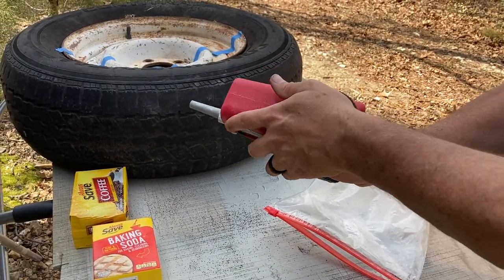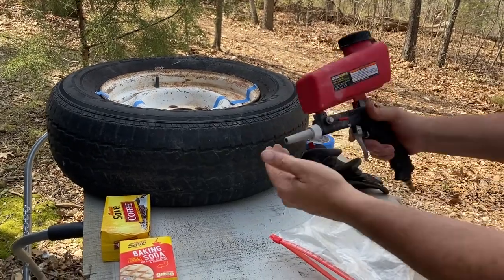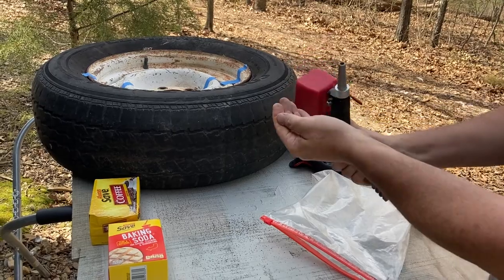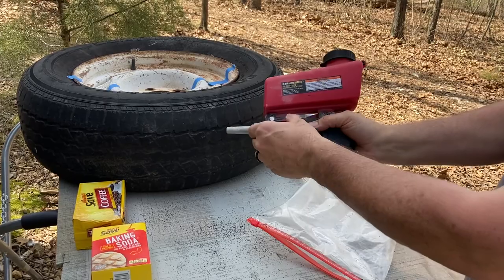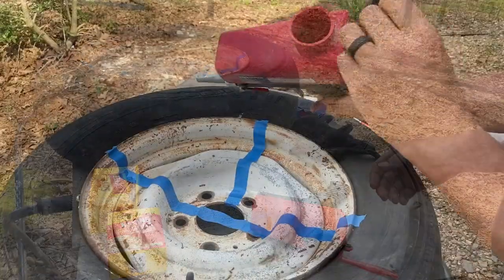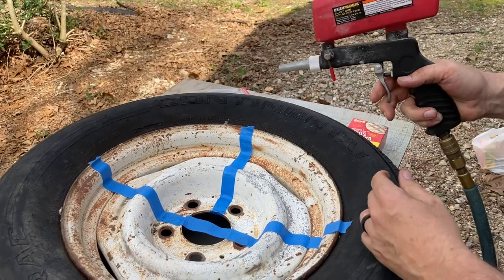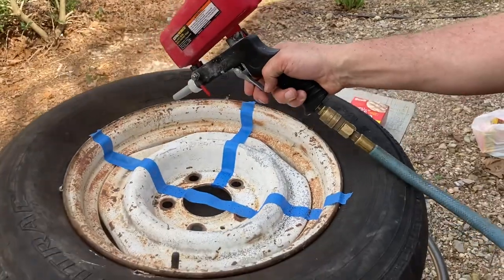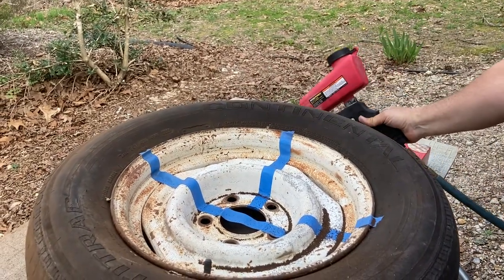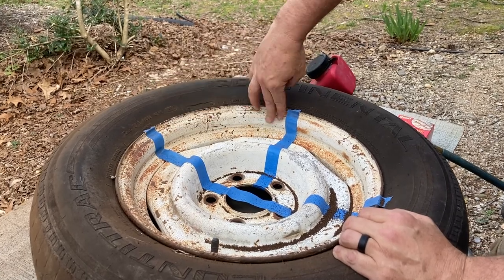So maybe three quarters of the way full. All right, used coffee going in. It's coming out — I don't think it's as aggressive as the baking soda but it certainly knocked a little rust off and smoothed it out a little.